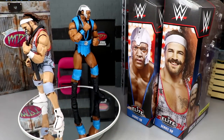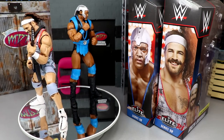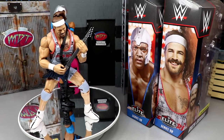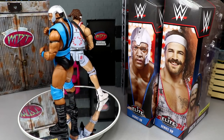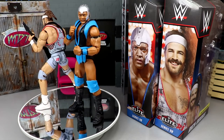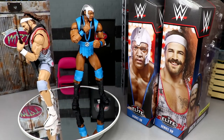Here's Rick Boogs and Farooq out of the packaging. Really liking what I'm seeing — a lot of details in both figures. That's kind of a common deal nowadays with Mattel WWE action figures; they always pour a ton of detail in. With the price increase, I think they've matched the amount of detail you get. We'll run through Farooq's accessories first, then Rick Boogs, then rank Elite Series 98 from worst to best.